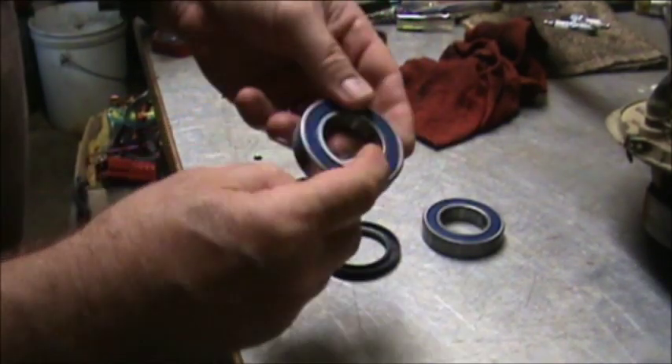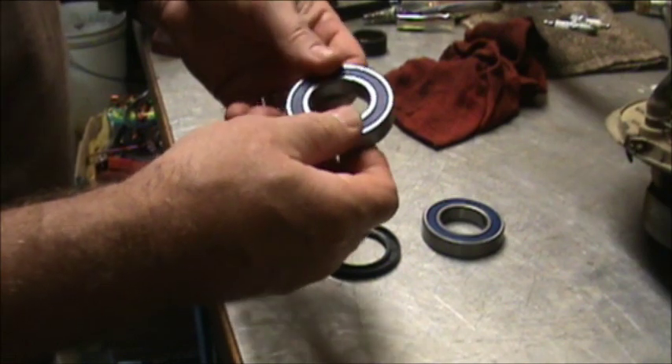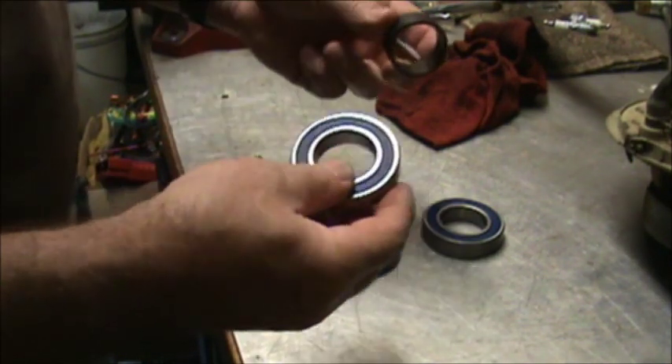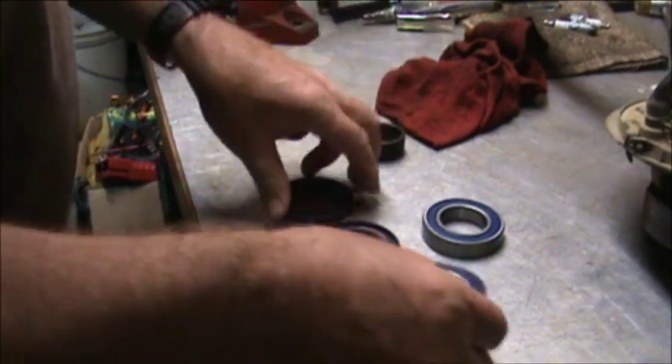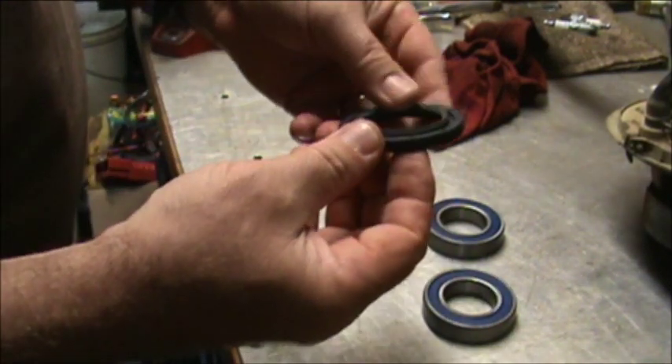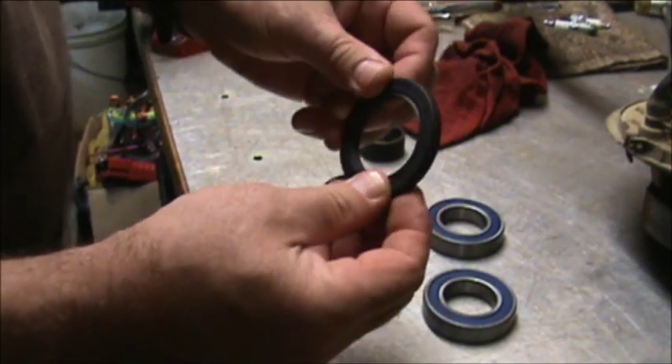Here are our bearings — looks like they're sealed on both sides, but we're still going to add grease inside because the race has got to go between there. This one here is your rear seal — see how it's lipped up there. The smaller one is your front seal.